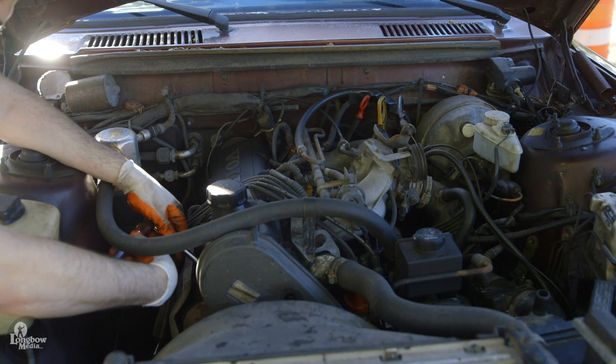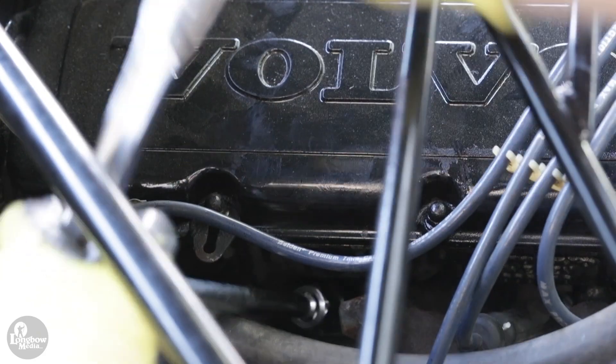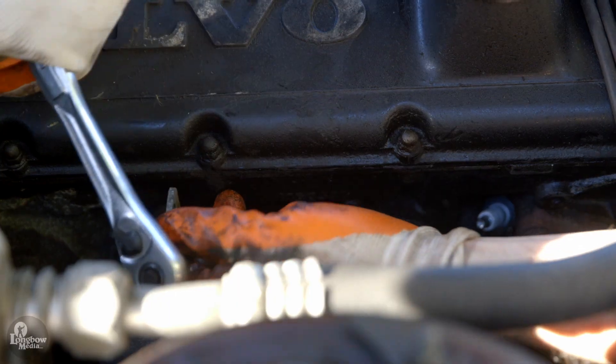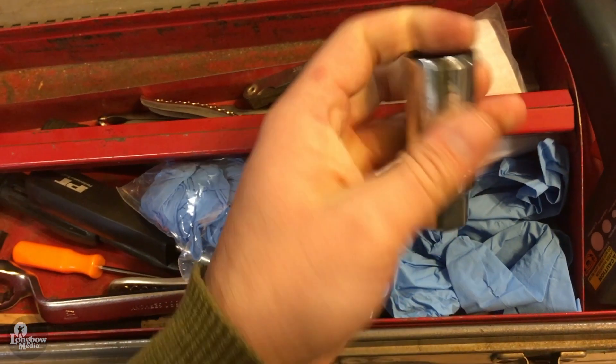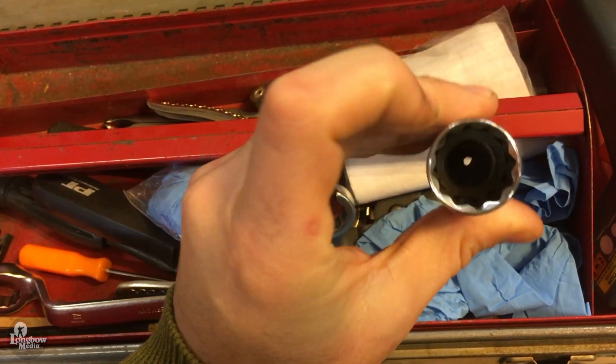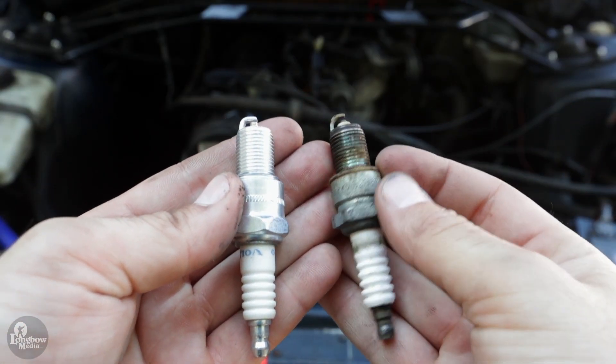Use a spark plug socket to remove the plug. Be mindful to not let any debris fall into the opening. The spark plug socket will either be magnetic or it will have a rubber sleeve on the inside to catch and remove the plug. Inspect the old plugs for any abnormalities which might indicate engine trouble.